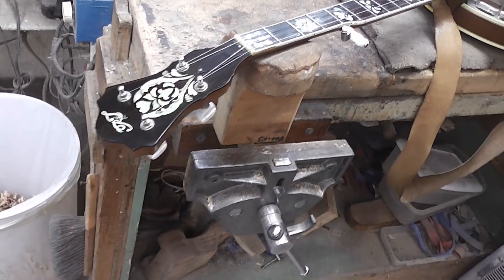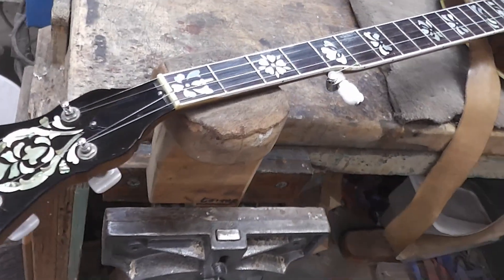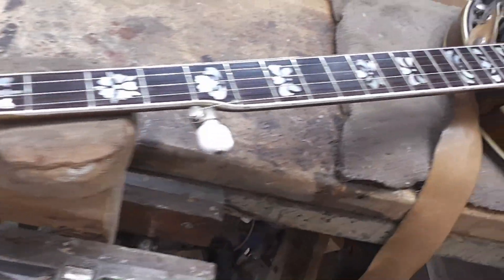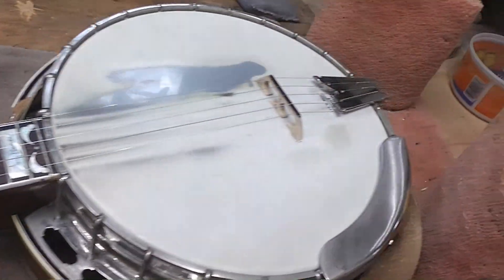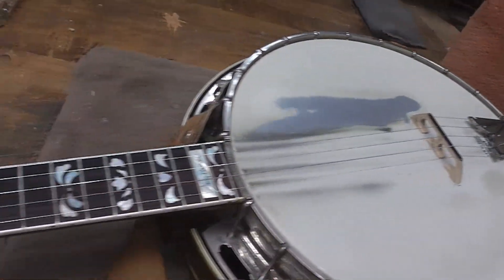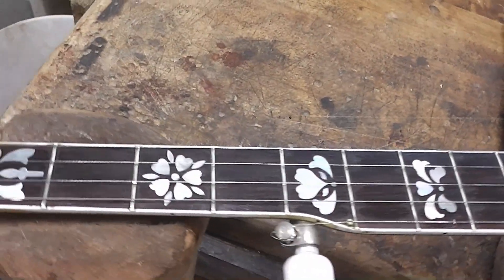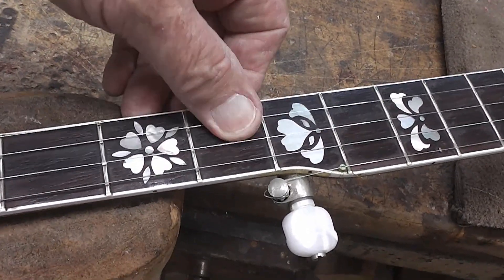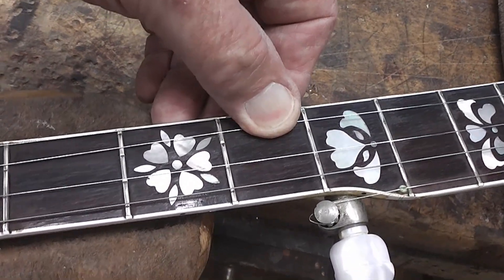This video is going to be about putting some frets in a Rich and Taylor banjo that belongs to a friend of mine. Somebody's played it a lot — I don't know how long he's had it, but it's been played quite a bit.